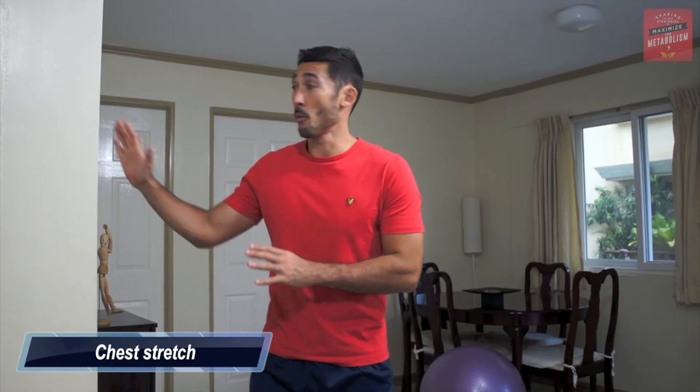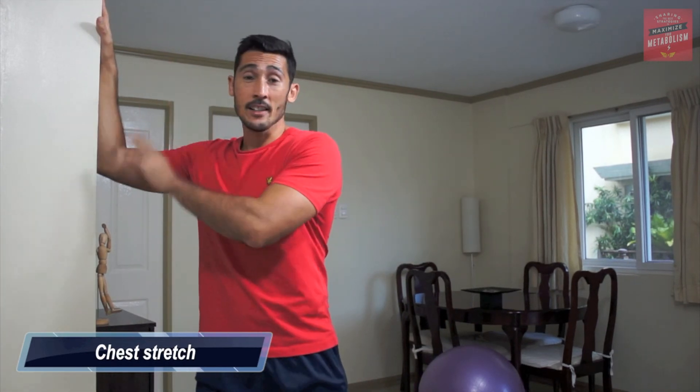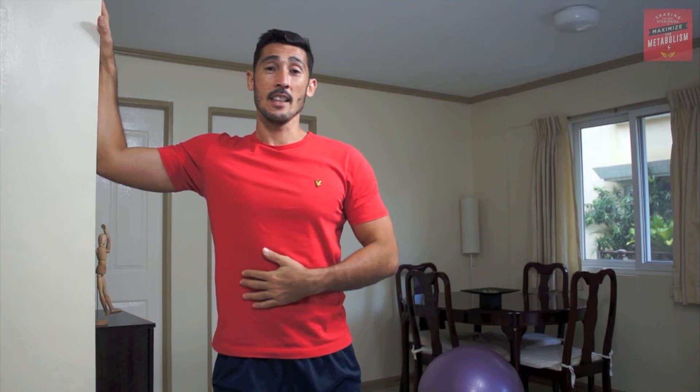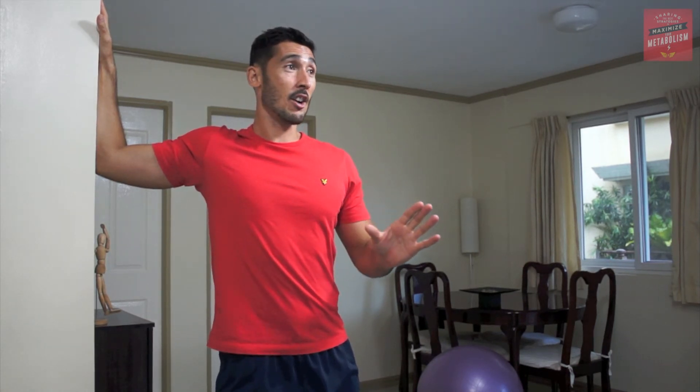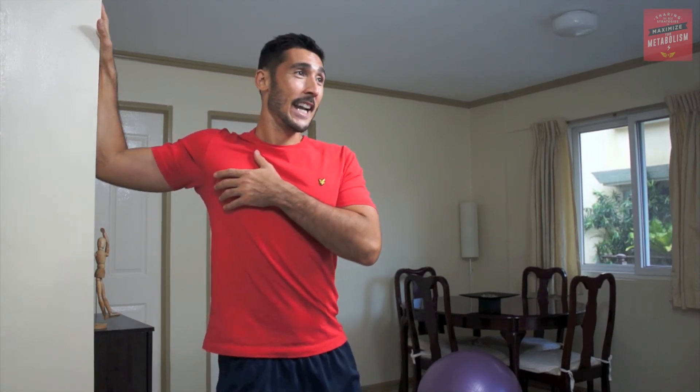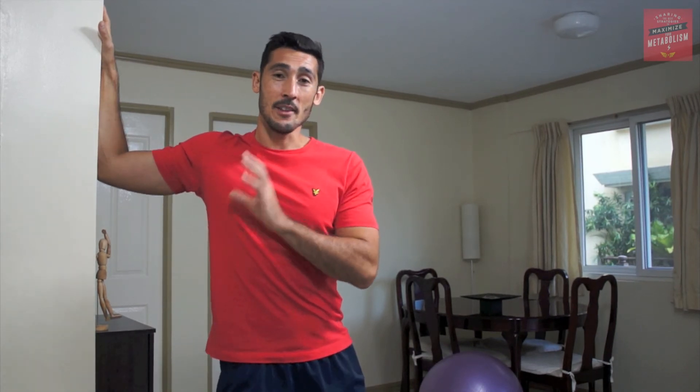Okay, so the last stretch we're going to do is a chest stretch. Find yourself a wall, put your hand and elbow up on there. Make sure it's at 90 degrees to your body and then twist away slightly and hold — that's a nice static stretch for your chest. If you want to make this dynamic, just rotate out a little bit, feel the stretch and then relax. Rotate out, feel the stretch and then relax.